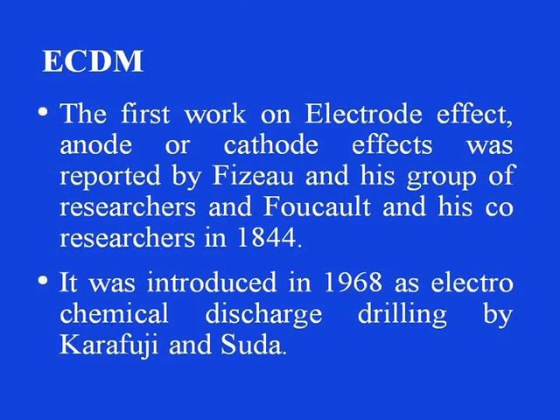The first work on electrode effect — anode or cathode — was first reported by Fizzо and his group of researchers, and by Foucault and his co-researchers in the year 1844, thus as a principle. So these principles are very old, that is of the 19th century.